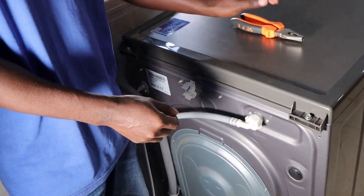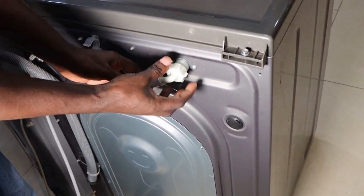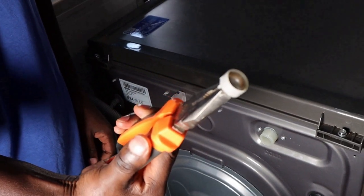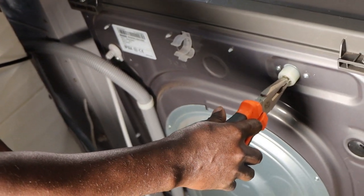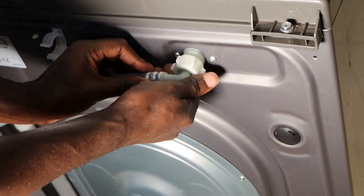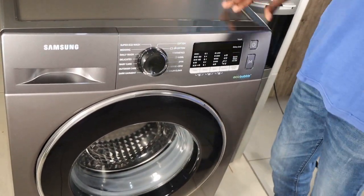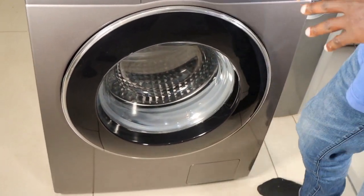Now we need to clean the mesh filter. Open the water inlet. Remember the tap should be closed at all times. Then use pliers to pull out the mesh filter. Submerge it in water and let it soak. Using the pliers again, return it inside. Then reconnect the water inlet hose, making sure it's tight to prevent water leakage. We only need now to run the eco drum clean cycle, and when running eco drum clean, you're not supposed to use any detergent — that is according to the manufacturer. The drum must be empty.